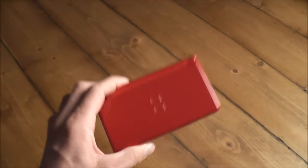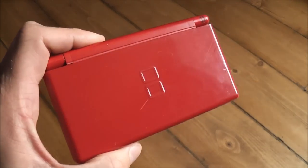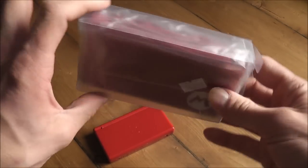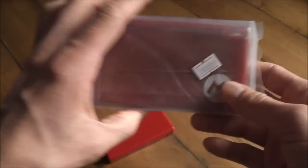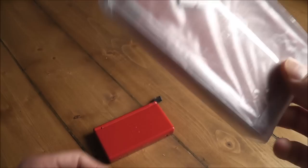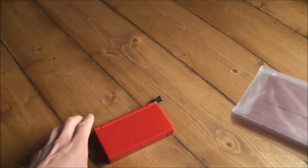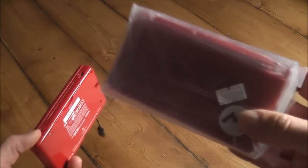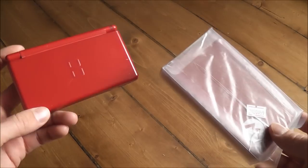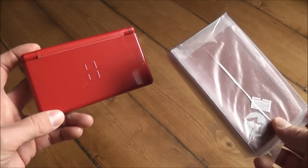What I've got planned for this console is to replace the whole shell. I've done videos on that before, but I've actually got a red aftermarket Mario edition shell here which I want to try fitting to it. So in the next part of the video I'll be taking this apart, fixing it, and putting the new shell on. That's all for part one - thanks for watching and I'll catch you again in part two.